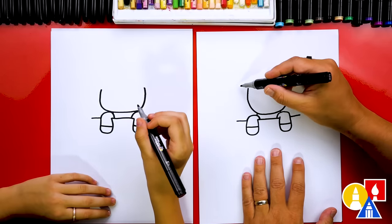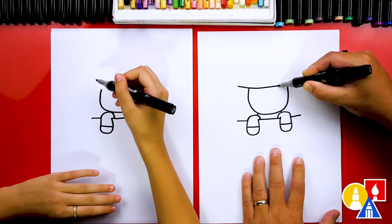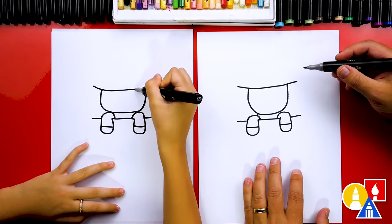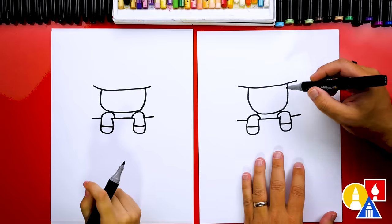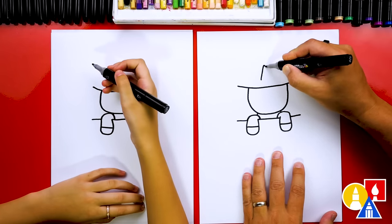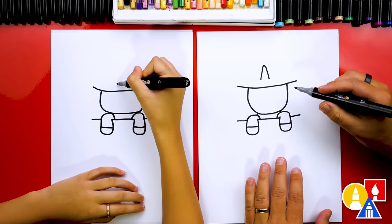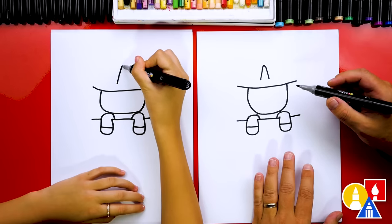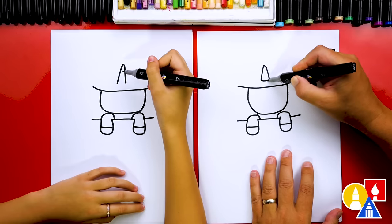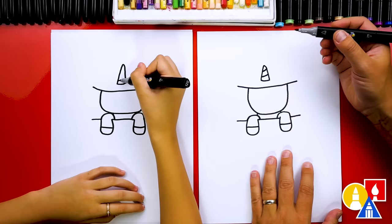Now let's draw our unicorn's hat — a witch hat. I'm gonna start here and we're gonna draw a curve that goes across the top and connects to the other side. Now let's draw our unicorn's horn. We're gonna draw an upside-down V-shape right here in the middle and slightly above the hat. I know we're kind of jumping around but it's gonna come together towards the end. Then we're gonna connect the bottom and we could also add little diagonal lines on the horn.